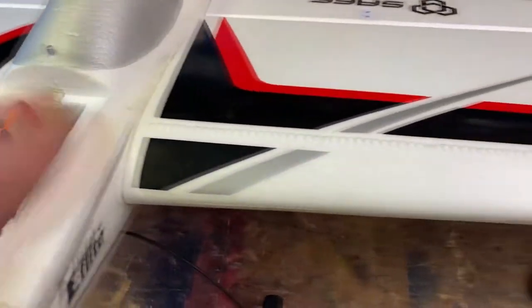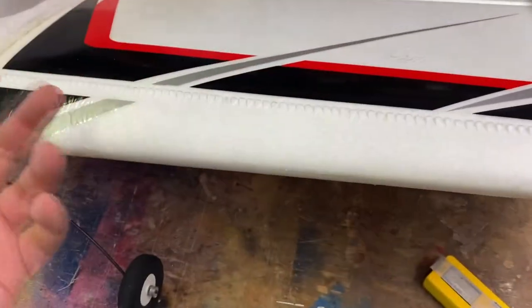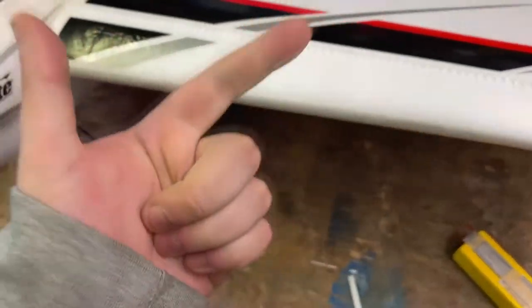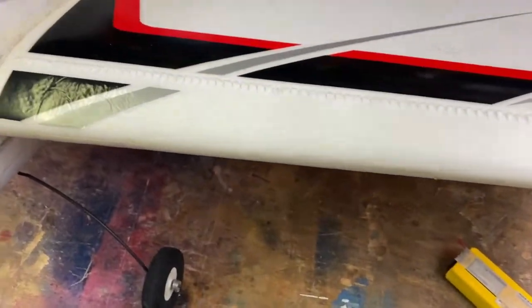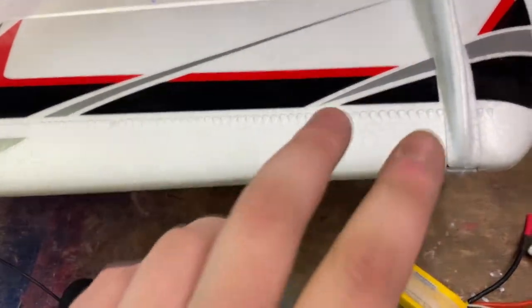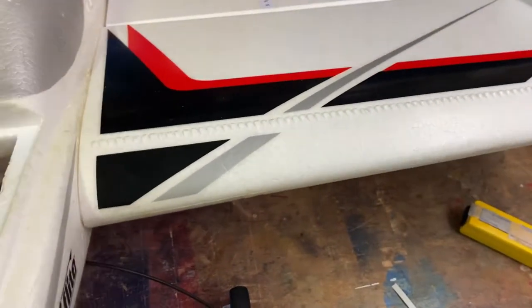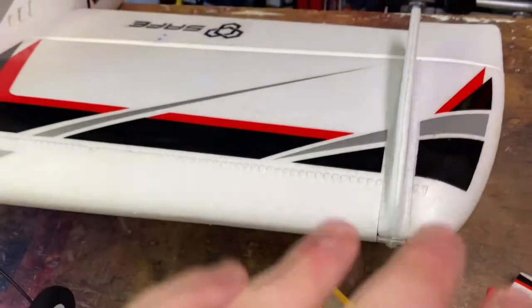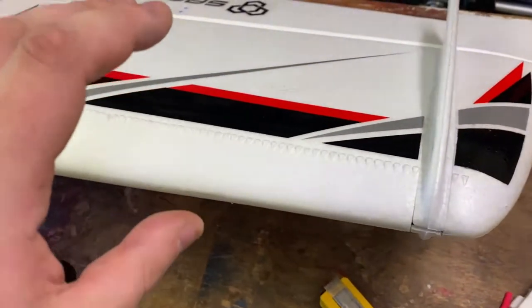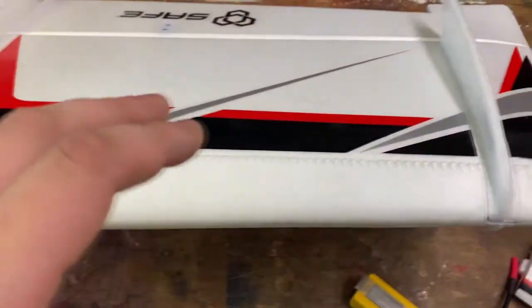I've had night flying planes before where friends had LEDs just stuck onto an already-made plane — ST Models MX2, Chris Foss Watt 4 — but that got very heavy. The problem is you're basically following lines in the sky, bright lines, and it's very hard to see. But with this plane, even though it's pitch black at night, it's as if you are following a normal plane in daylight because it looks the same.